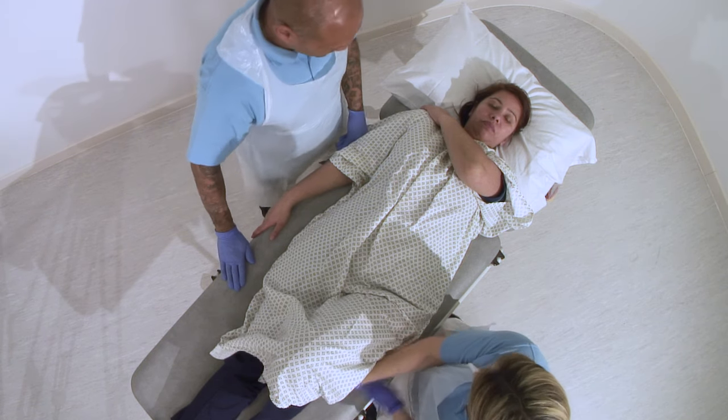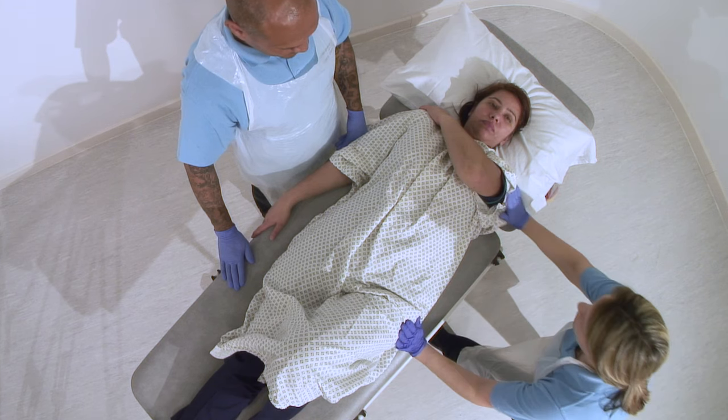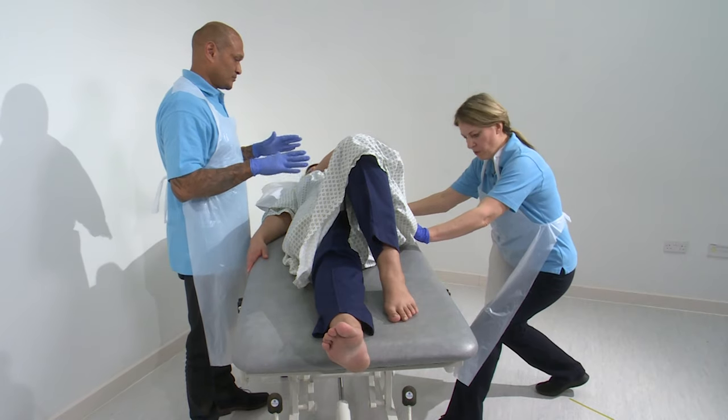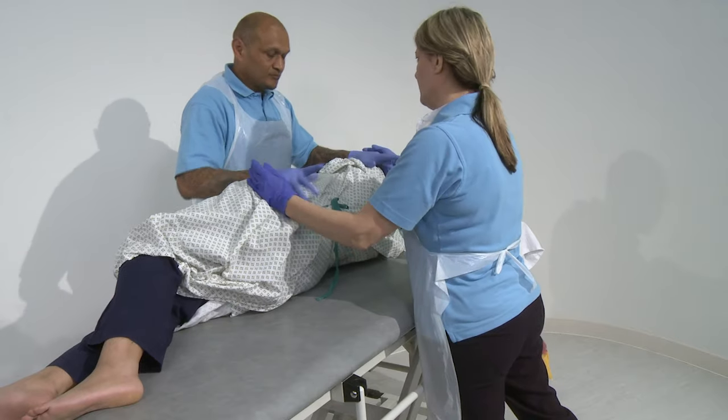You happy there Niha? Now I'm going to take hold of my hands, place one on the hip and one on the shoulder. Can you look at Rob for me please? Now all I'm going to do is lunge in and take you up towards Rob. Happy there? We've got her.